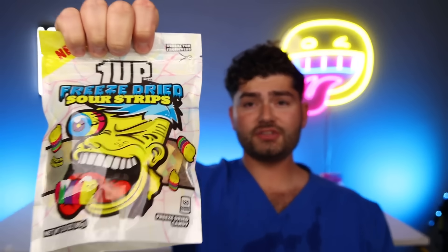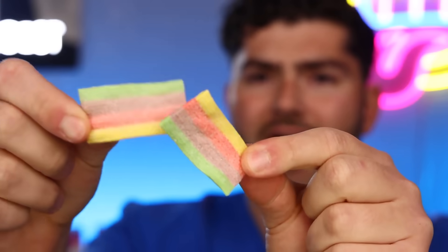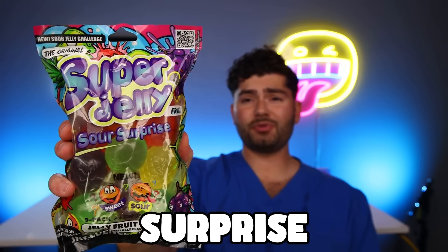Guaranteed cavities with these guys. Phase rug one-up: freeze-dried sour strips — I can see the rainbow. Sounds like glass. Great texture, but it kind of tastes like bananas — I'm not a big fan of banana-flavored candy. Sour Patch Kids energy drink — charge it up before you open it. Giant squishy Sour Patch Kids. And lastly, we got Super Surprise Sour Jelly Pop — strawberry, that's foul. Green apple, orange, pineapple, and lastly grape.